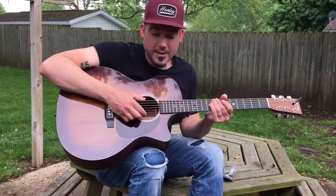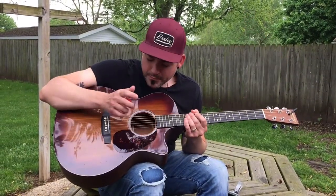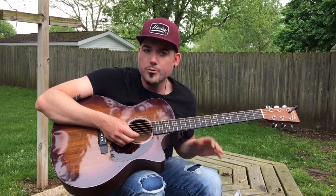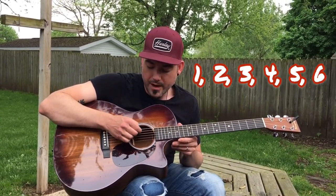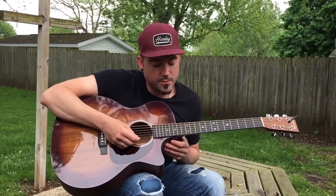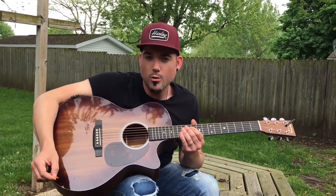Obviously you'll need strings to play. I recommend Elixirs — I really like the Elixir brand for strings on acoustics especially. A little pricey, but well worth it. Now, when you're watching tutorials, you'll see they count strings one, two, three, four, five, six from down to up — not one, two, three looking down, but down then up. So this is your first string, your high E string right there, and then you work your way down: two, three, four, five, and six is your low E string.